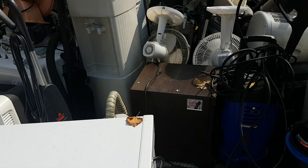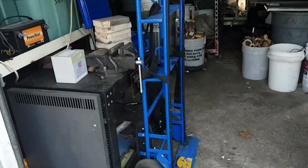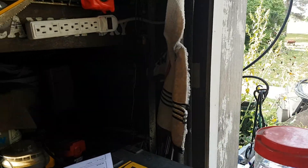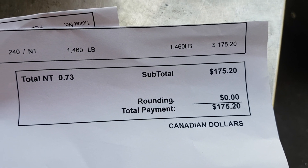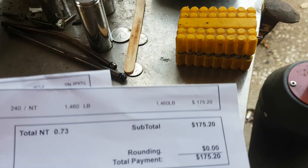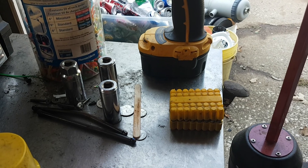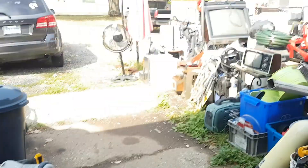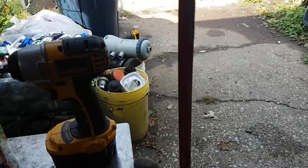What did it weigh? What did it pay? Just under 200 bucks - buck seventy-five. It's still $240 a ton, so yeah, $175.20. Not bad. That was all shred - I didn't even think it would be that heavy, 1400 pounds. I figured about 1200. It was just all light steel: barbecue frames, bicycles, shelving. The next load will maybe be fridges and the rest of the shred that's over there.